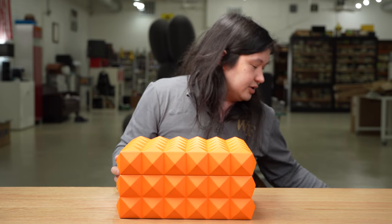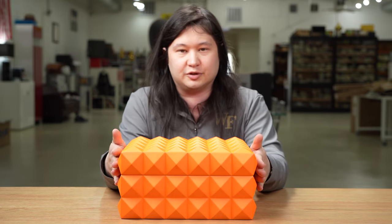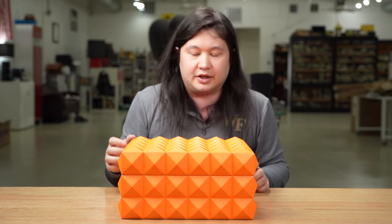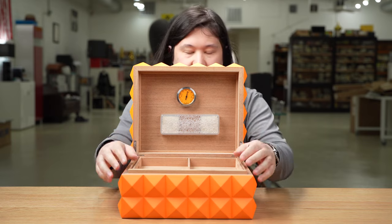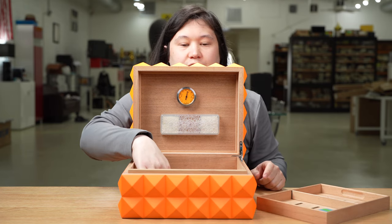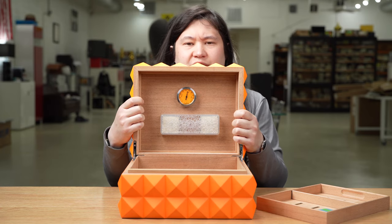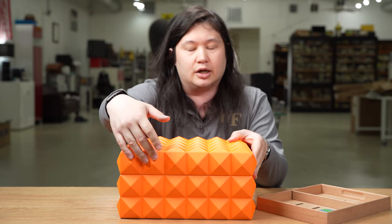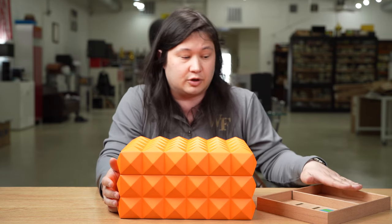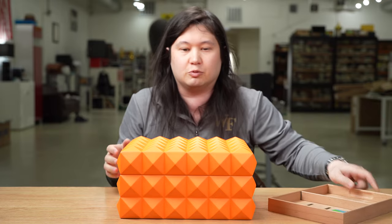In terms of basic specs: it is 13 and a quarter inches wide, 11 inches deep, and seven inches tall. On the inside it measures 10 and a half inches wide, 8 and a half inches deep, and 4 and a quarter inches from the floor to the lid piece. There's also a decent amount of space up in the lid, probably close to three quarters of an inch, so you could potentially fit an extra row of cigars on top of a full tray.